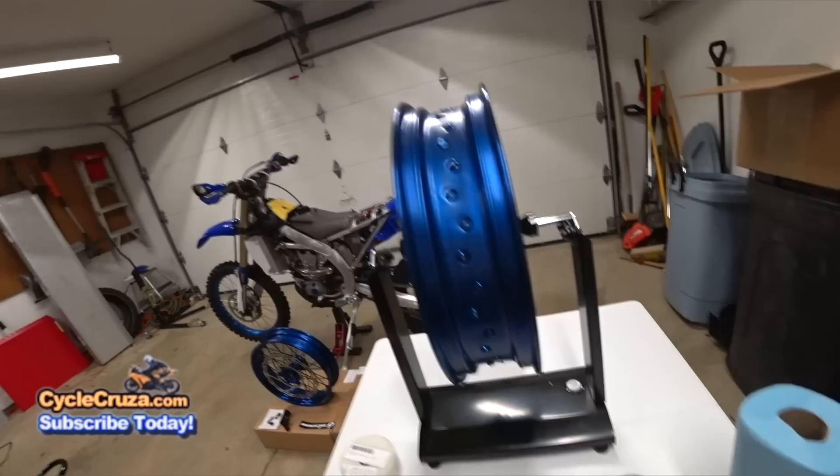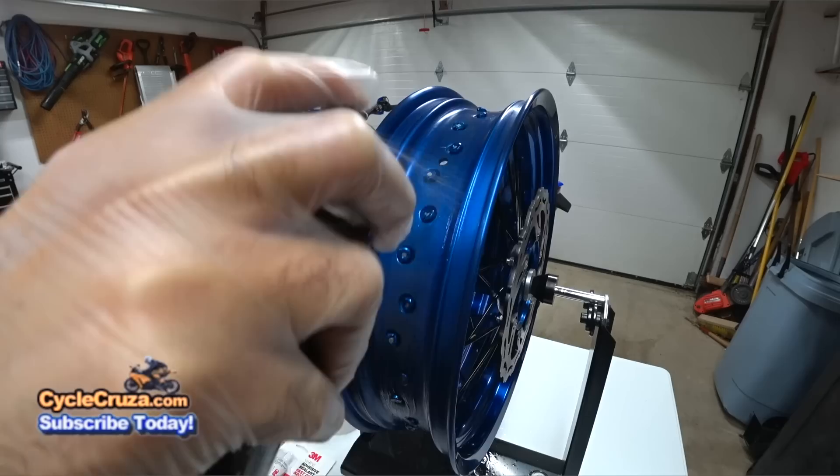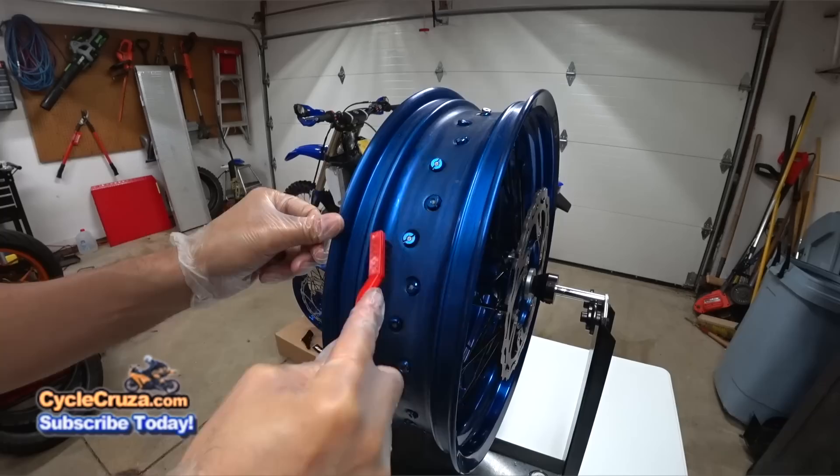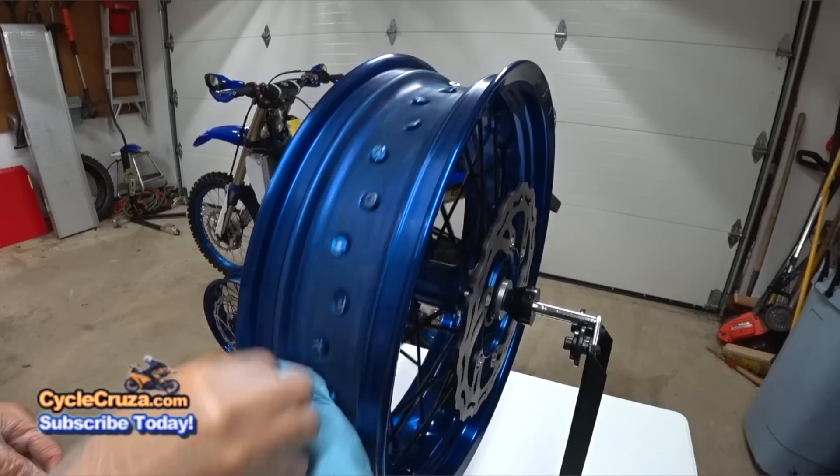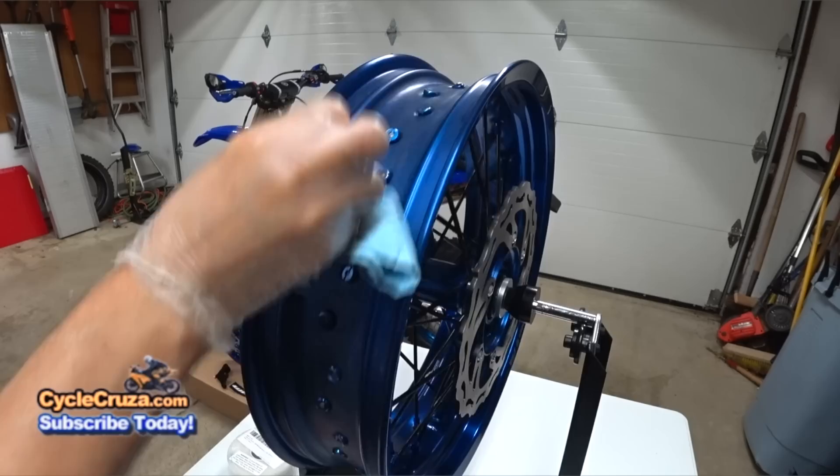Basically what I'm going to do is spray the brake cleaner over the surface here, then take the wire brush and get all up in the spokes, try to get any dirt out. Then I'm going to spray the brake cleaner over again, take the 80 grit sandpaper, and roughen up the surface where I'm going to be putting the tape. Then I'm going to take the alcohol and wipe down the surface with the shop towel.